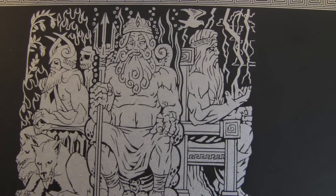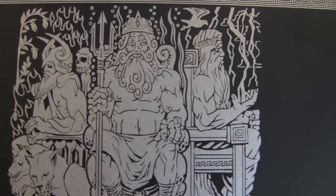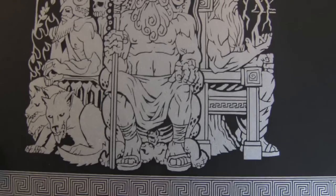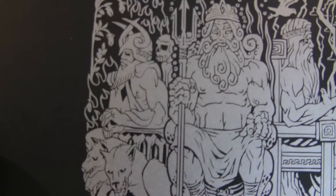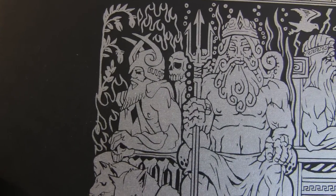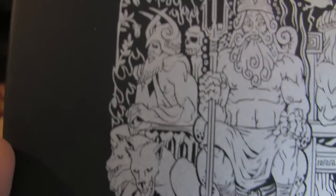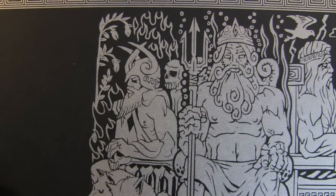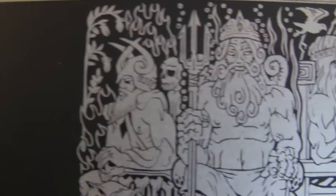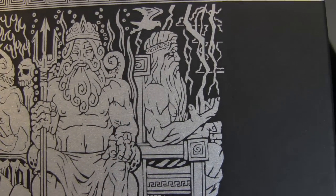If you want to get an overall representation of what the coin is going to look like, you can already see here: Poseidon is sitting in the middle, and then you've got Hades on the left side with the horned helmet. And then you've got the mean looking dogs, so the Hades will eventually look something like that. You can even see the skull there, and you've got the Zeus on the right side.